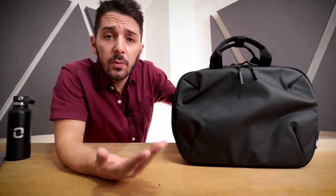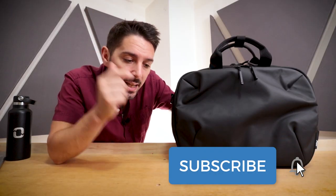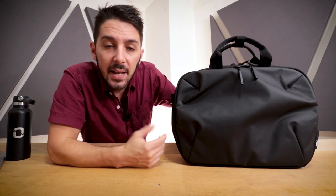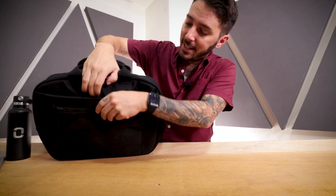Thanks so much for sticking around for the entirety of this video. If you're still here, it probably means you haven't made up your mind yet — so I definitely recommend watching our reviews of other messengers; you can find those links in the description. The more reviews you watch, the better idea you'll have of what messenger or brief fits your specific needs. If you found this video useful, please hit the subscribe button, the notification bell, and the like button. And if you own this commuter brief, let us know in the comments — is the shoulder strap too short? Is that button pocket as useless as I think it is?